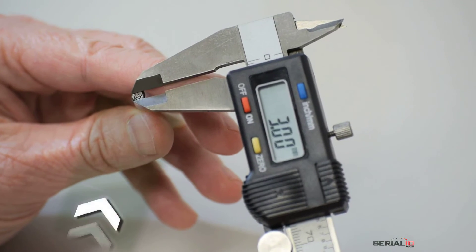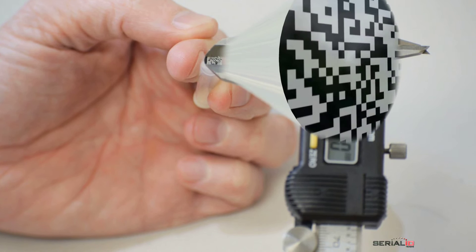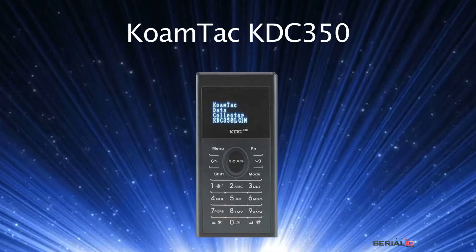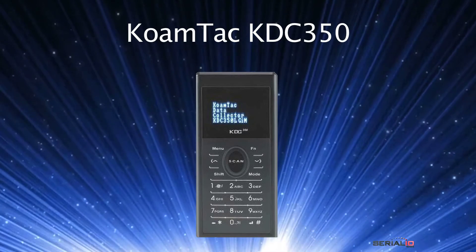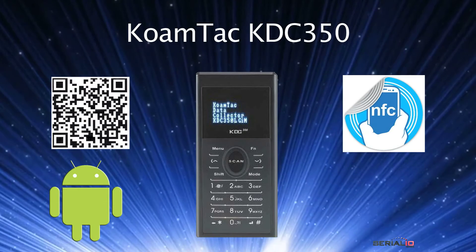Need a 2D barcode and NFC solution that reads micro data matrix codes? This video shows the Comtec KDC350 scanner reading barcodes and NFC tags using Android. This also works for iOS.